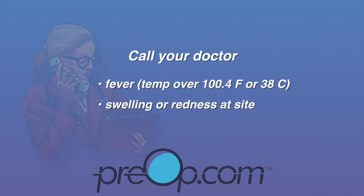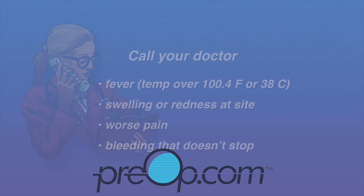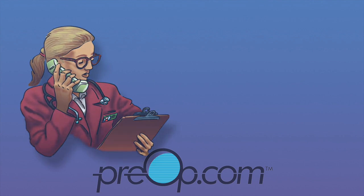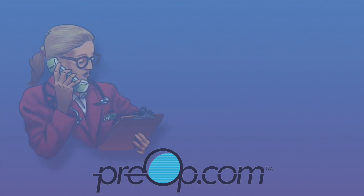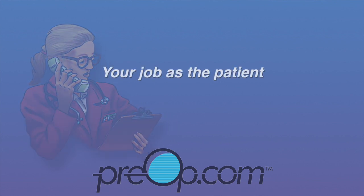Call your doctor if you have a fever, swelling, or redness at your incision site, worsening pain, or any bleeding that does not stop. Hospital admission, medication, or surgery may be needed to fix some problems. You will be scheduled for a follow-up appointment to discuss your results and to have your incision site examined.